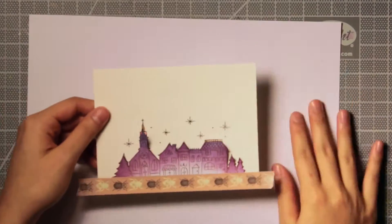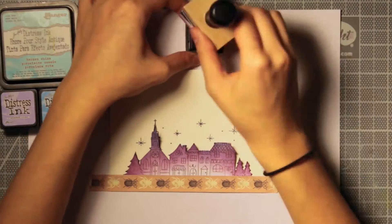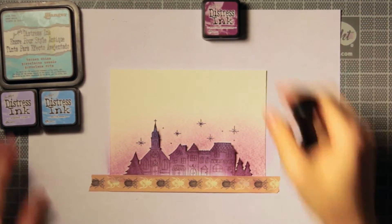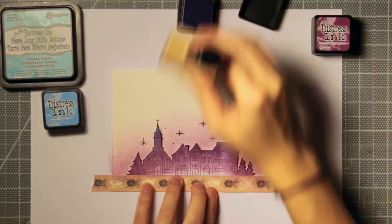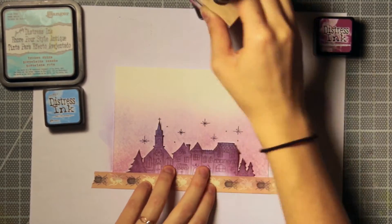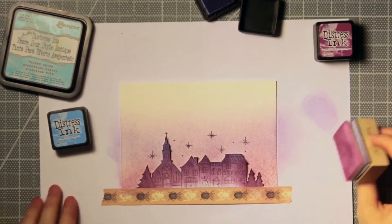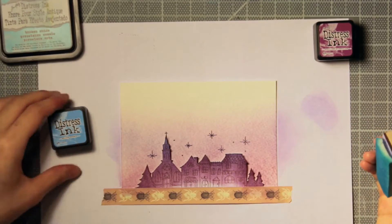I took out a few pads of distress ink in different shades of blues and purples — whatever you have will work, but I just took out what I think would look nice and I'm going to have a gradient from purples on the bottom to blues on the top. I took out my sponge daubers, one sponge for each color family. I'm starting out with Seedless Preserves, starting at the bottom of the image and working my way up. I'm only working one way away from the paper so that the parts that are not taped down don't curl up and I don't get ink under the mask.